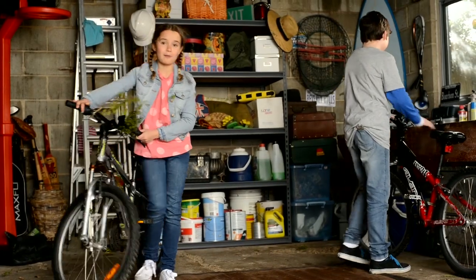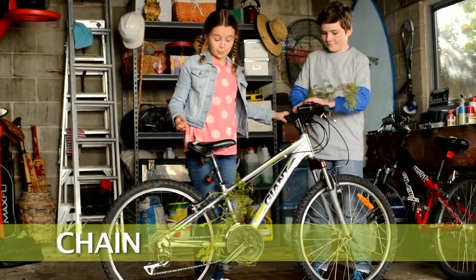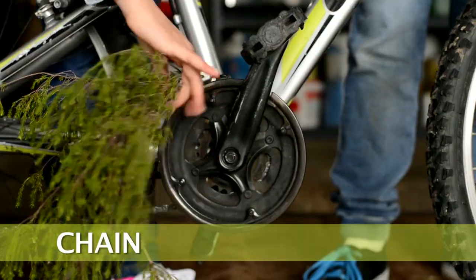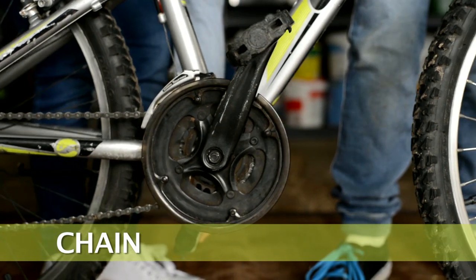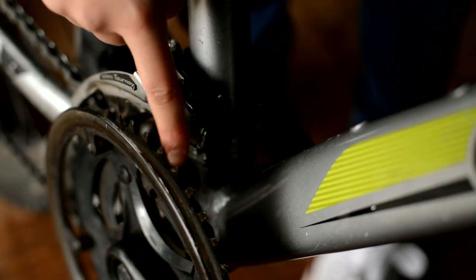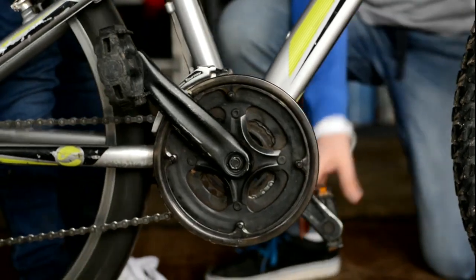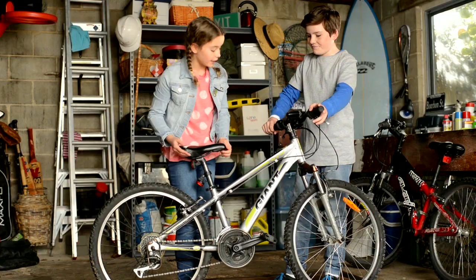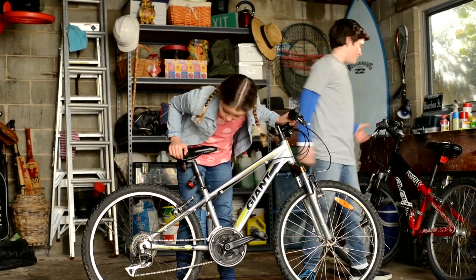If you have a look at my bike, I'll show you how to check that your chain is on right and clean from debris and rust free. There are a couple of ways to check your chain. You can pedal backwards to make sure it's on the cog right. Or you can lift up the bike near the seat and turn the pedal — it should move freely on the cog. Always make sure that it is rust free and there aren't any leaves or twigs in your chain. This looks good.